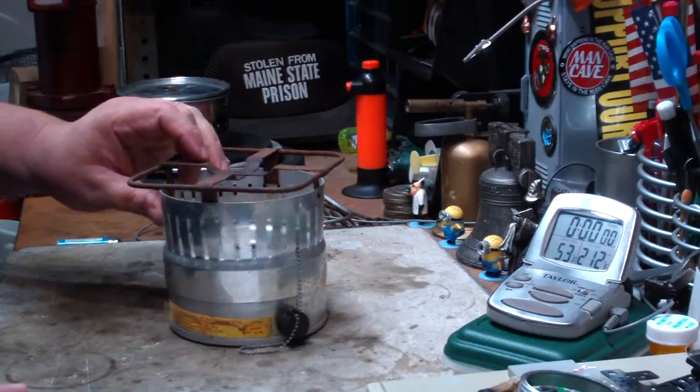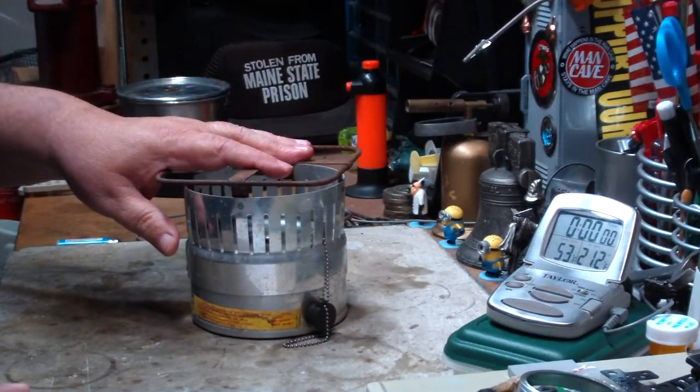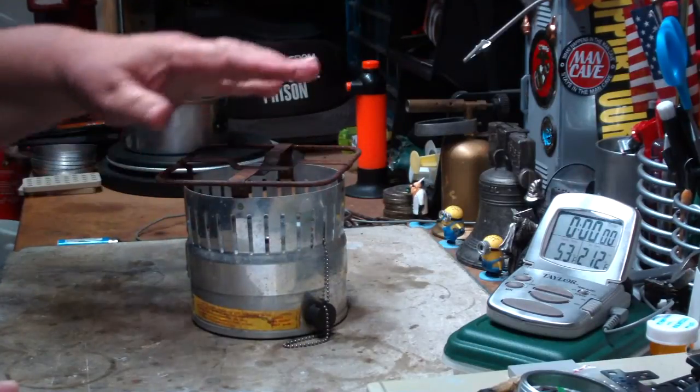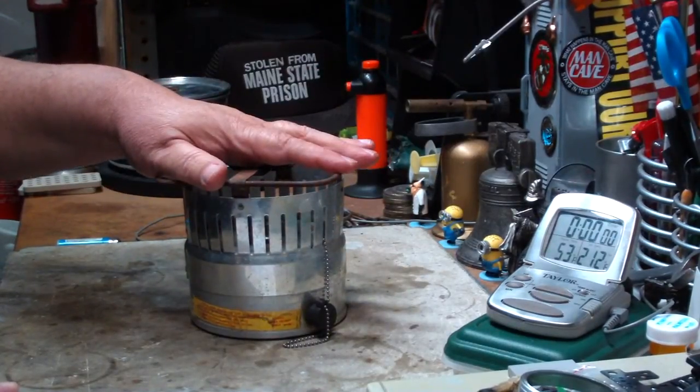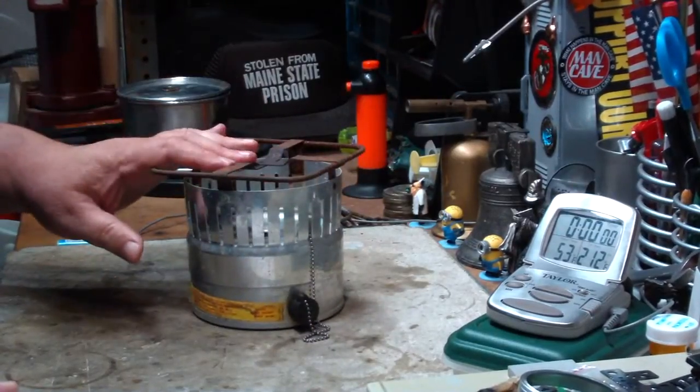Hi, Hiram here. Today I'm going to do a boil test on this Reddick — I hope that's how you pronounce it — Reddick Civil Defense Corps alcohol stove. I just bought this to add to my collection.